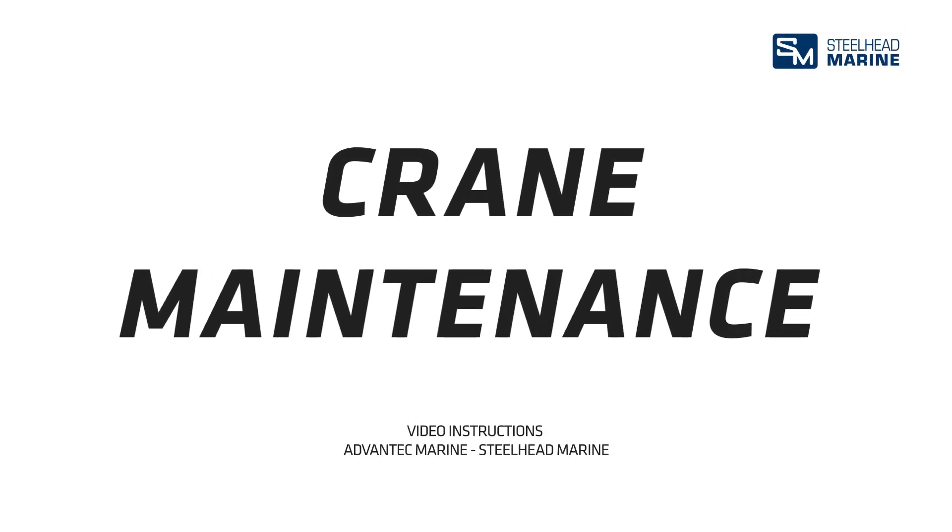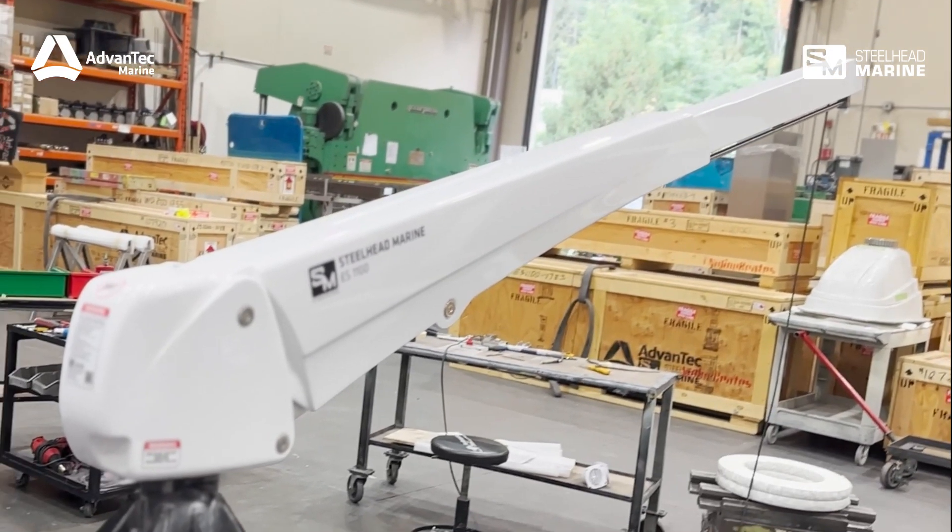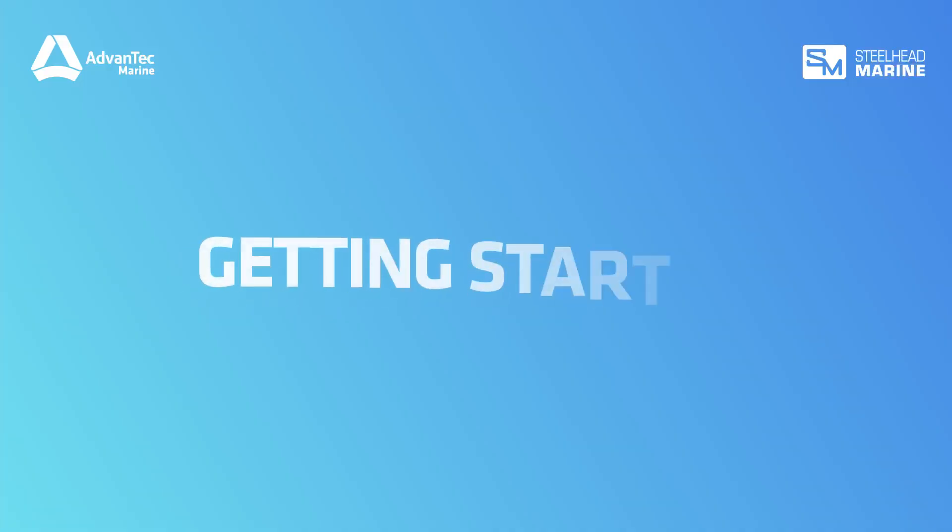Welcome to our instructional video on properly maintaining and cleaning your Steelhead marine crane. Regular maintenance is crucial to ensure your crane operates smoothly and efficiently. Let's dive into the step-by-step process.